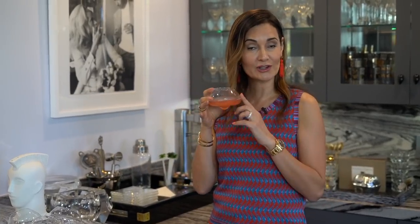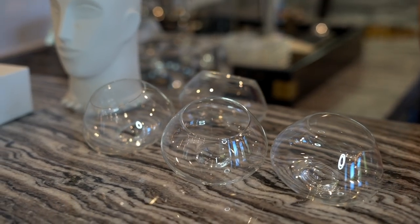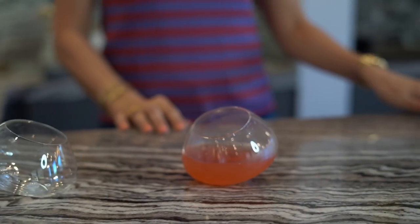For demonstration purposes I actually poured some Pellegrino in here — fruity Pellegrino. I wanted to show you this, which is another one of my estate sale finds — it's a wine glass. I love giving these to my guests because they drink out of it and then they're like, 'What do I do?' I say just place it down, and when you place these puppies down, even when they're full, they will not spill. What a great conversation piece!